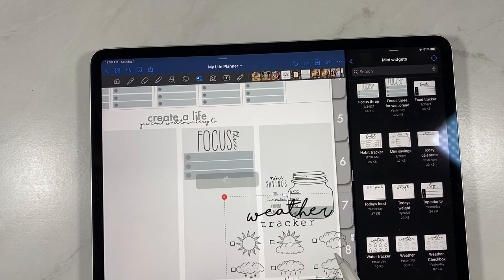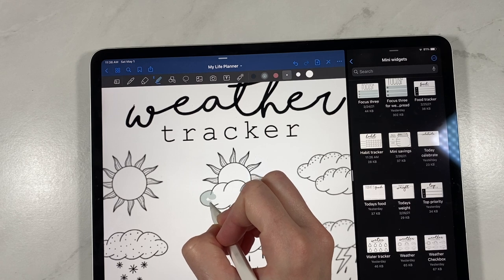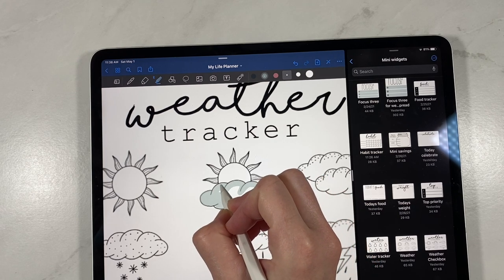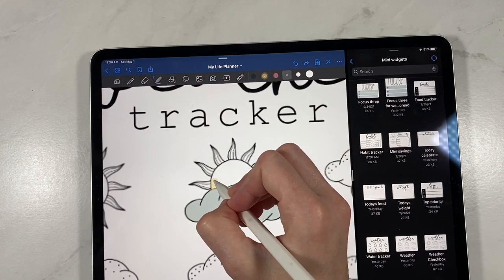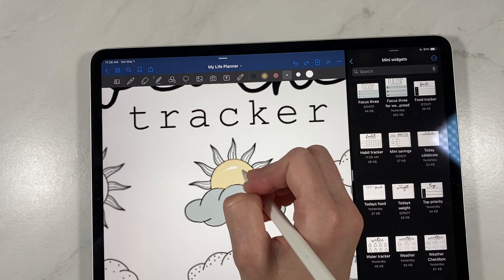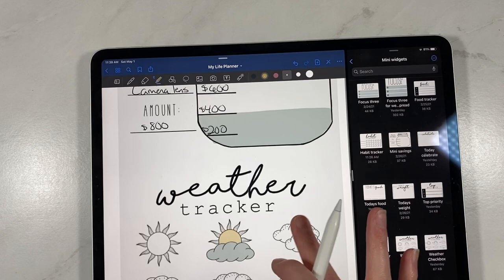Now let's say we want to do the weather. We have the weather in two different ways — a checkbox version or without the checkbox. If you use without the checkbox, you could either circle the weather or what I like to do is just color it in — I think that's a super fun way. This works really well if you have daily pages, like our original life planner or a minimalist life planner. It would also be super cute to use in your memory keeping book, on daily pages, or on a travel planner to plan out your days and figure out what the weather is supposed to be like.